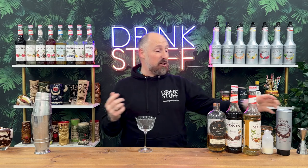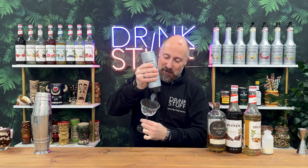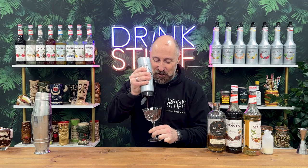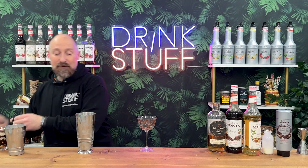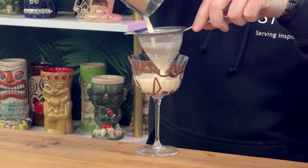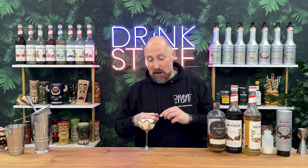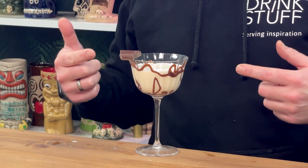Coupe glass — I think a martini-style coupe is going to suit this. Chocolate and hazelnut sauce around the inside of your coupe or martini glass — destroy all the nice glasses with sauce, why not? If you want to serve it over ice, that's up to you. Single strain, double strain this to get rid of all the little tiny shards of ice. Garnish with a Kinder Bueno, or another decent slab of chocolate rested on the side. The Kinder Bueno recreated.